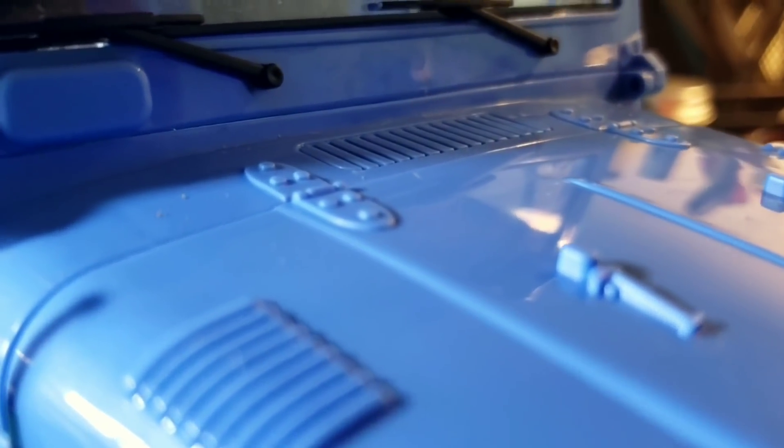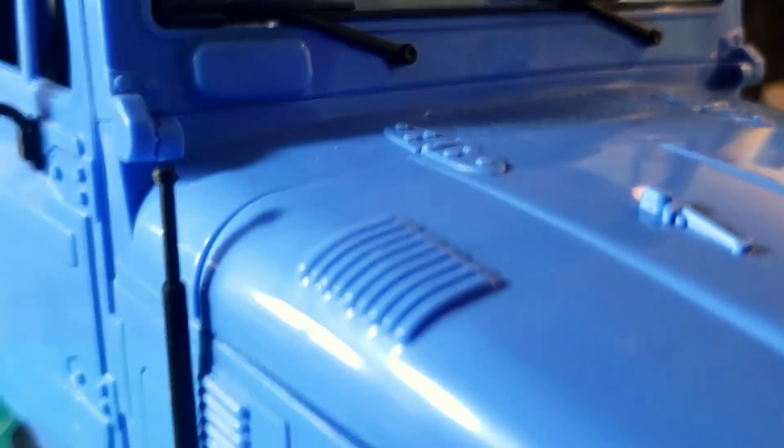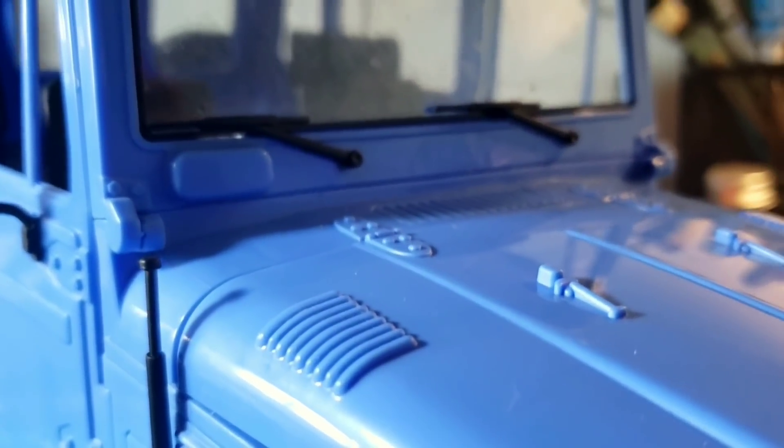If you look on the hood, you can see that the hinges and the vents are quite nicely replicated. The vents are actually functional, which is really cool. Normally manufacturers just create this shape with nothing underneath, but they've actually slotted these, which is pretty cool.